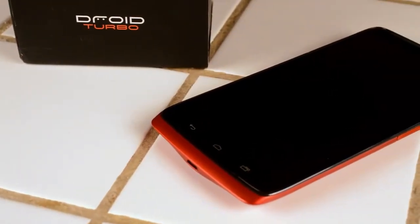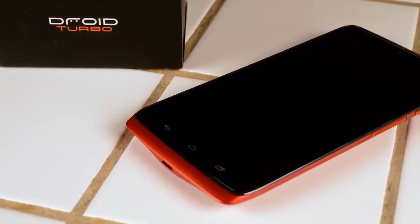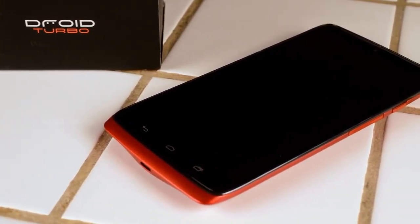Hello guys, this is Edgar with MobileGeeks.com. I've been using the Motorola Droid Turbo for a few weeks and I'm ready to tell you all about it. So let's jump into this review.